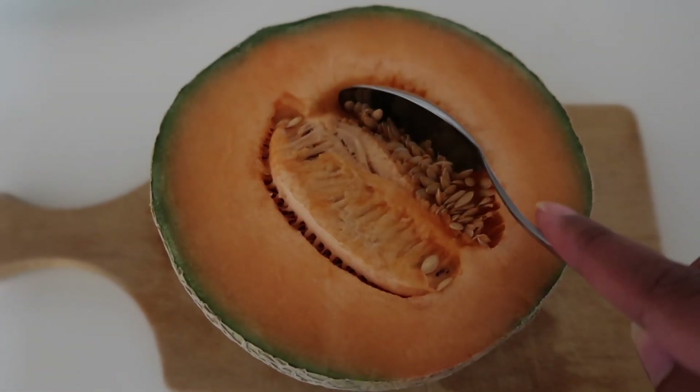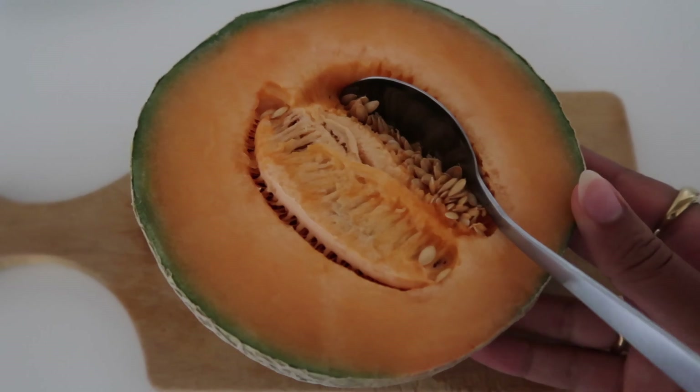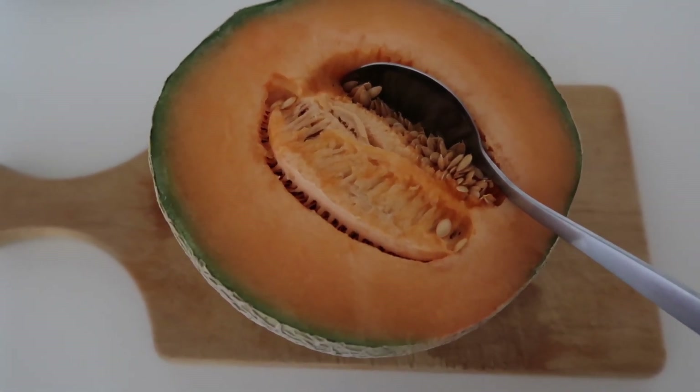It's almost lunch time, but before I start prepping lunch I'm going to cut up this melon, because I've been loving melons as a snack lately.